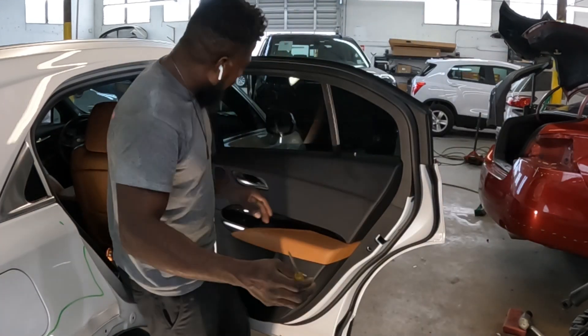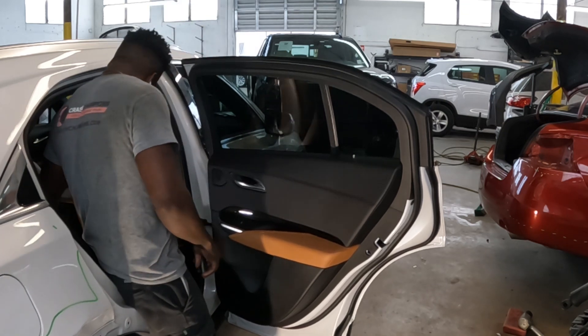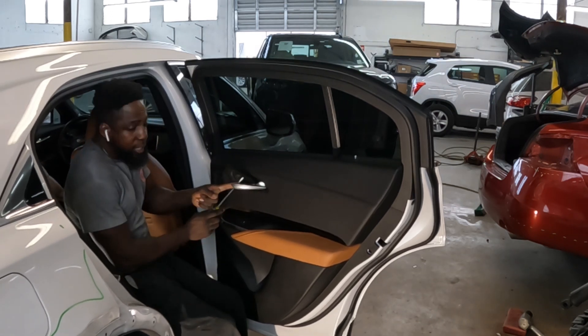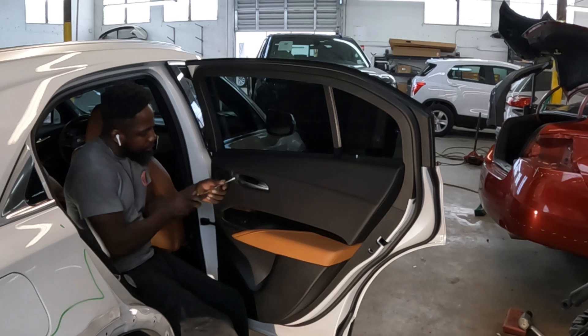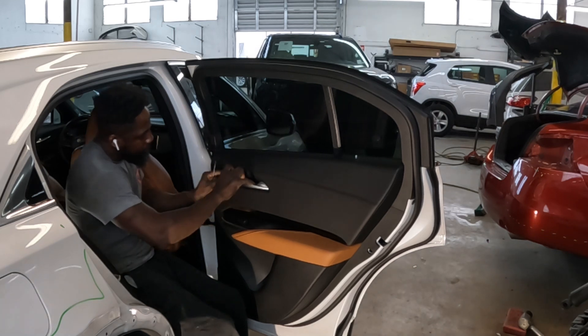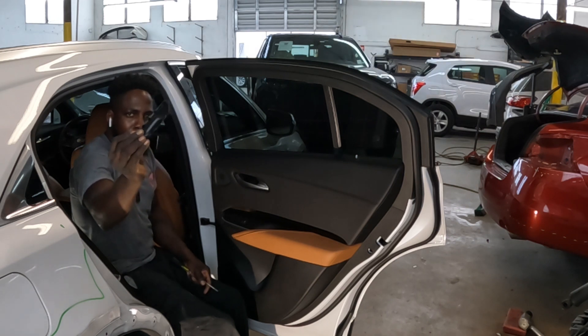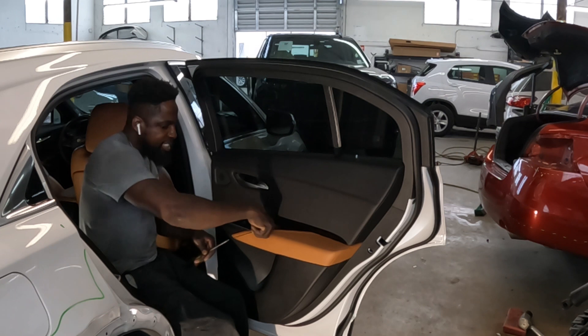Get yourself a flathead screwdriver. You're going to pull back this handle — there is a small groove right here. Pry it out. It comes right up. There's another one down inside here — take it out.